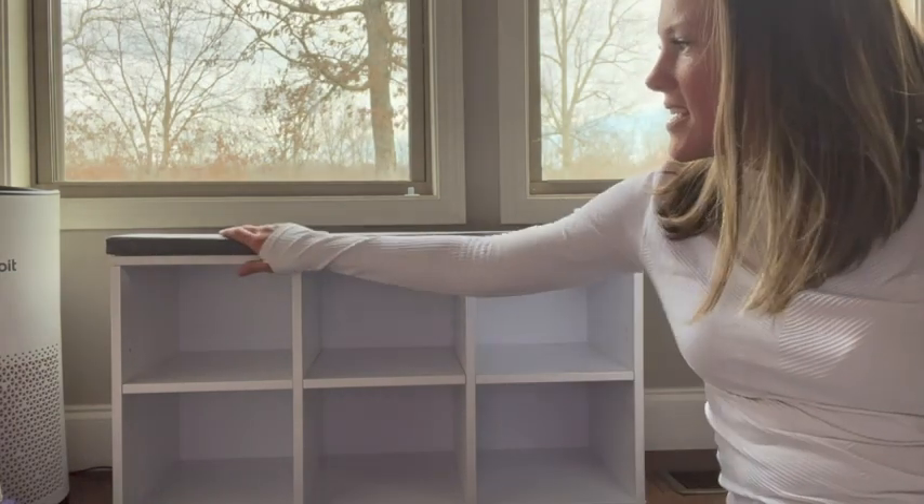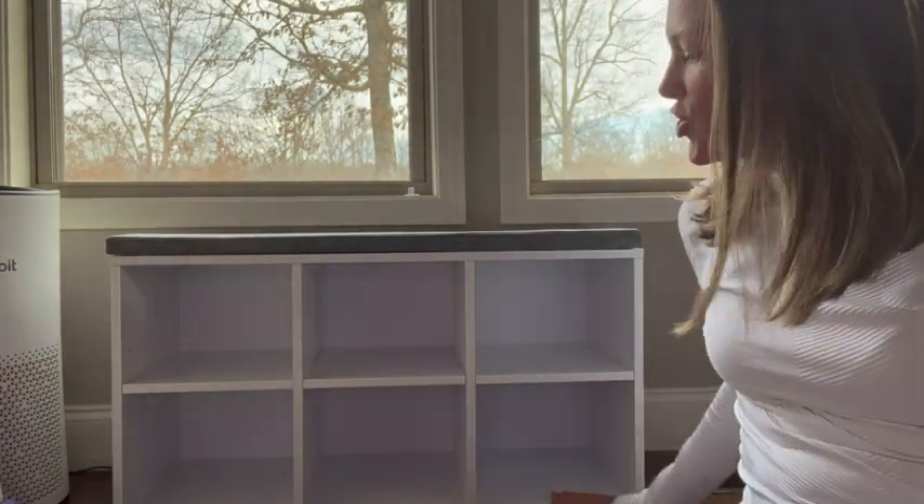Hi, this is Kendra with WTI. This is the six compartment shoe bench from the Sawglaze store that we purchased recently. We really like this because it doesn't just have to be a shoe bench — this can actually work in several different scenarios.